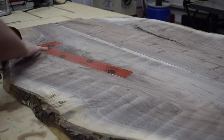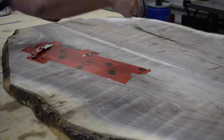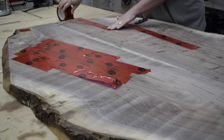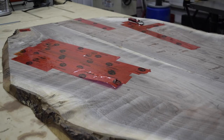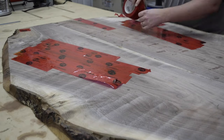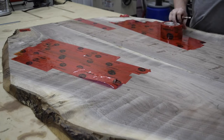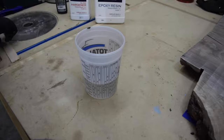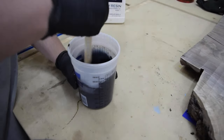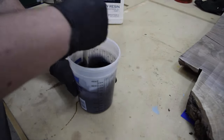With the glue dried, I flipped the piece over so that I could apply tack tape to the bottom. This will prevent any epoxy from leaking through the cracks in the wood. I'm using Total Boat 5-to-1 epoxy. I like this because the slow hardener allows me plenty of open time. And for the black, I'm using TransTint dye.